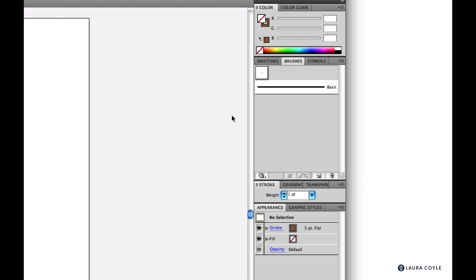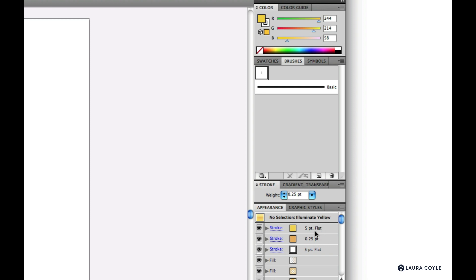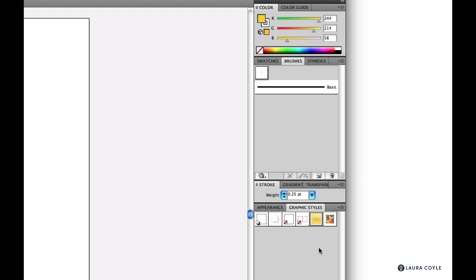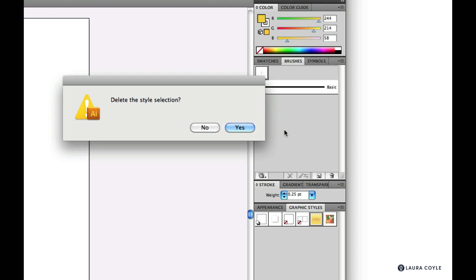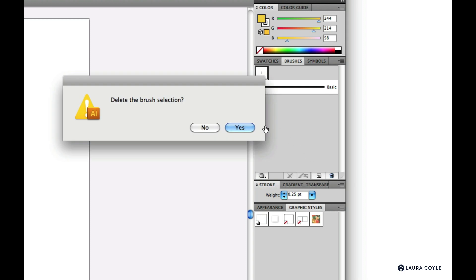If you're creating and saving custom brush libraries, you don't really want to see this brush every time you open your saved library. Illustrator says this brush is being used inside a graphic style and can't be deleted. I'll go to the graphic styles panel to find which style is the culprit — it's the yellow one. In the appearance panel I can see it has a five point flat brush stroke. So I'll delete that graphic style using the trash can, then go back to the brushes panel and delete the brush.